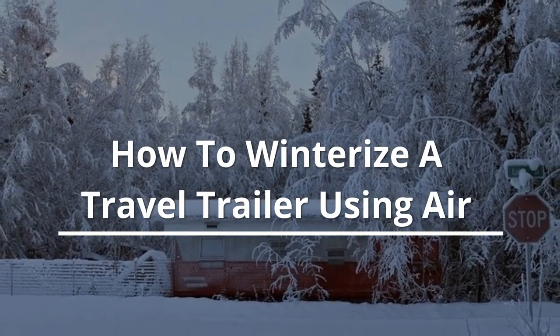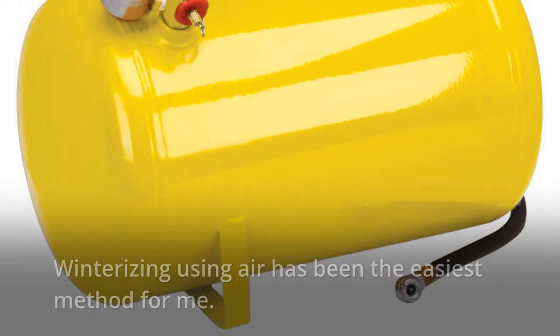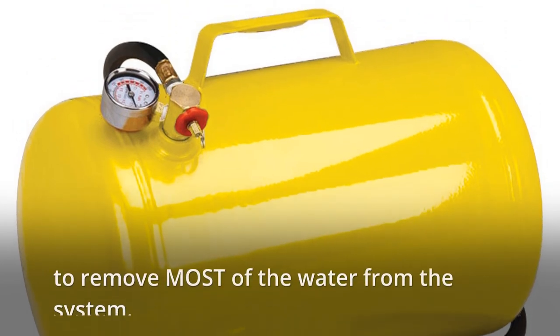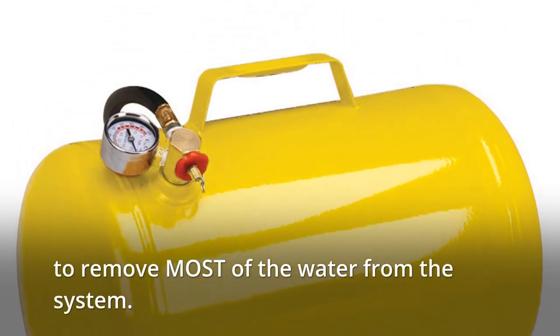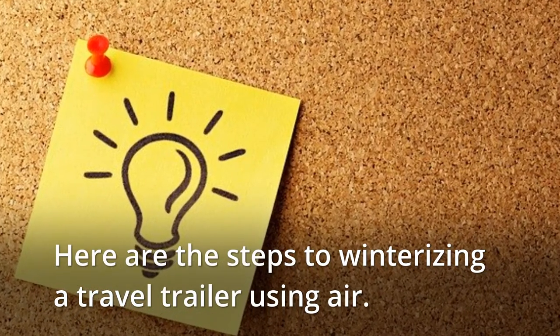Winterizing using air has been the easiest method for me. While you can't be 100% sure all water has been drawn out, this method has proven to remove most of the water from the system. Here are the steps to winterizing a travel trailer using air.